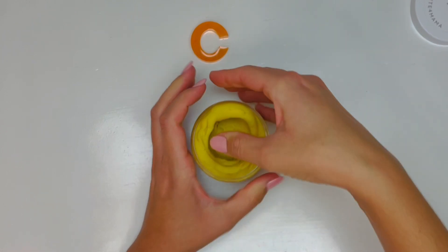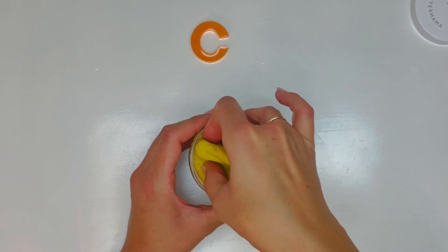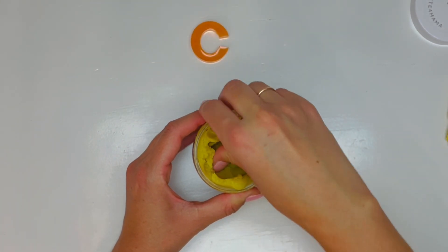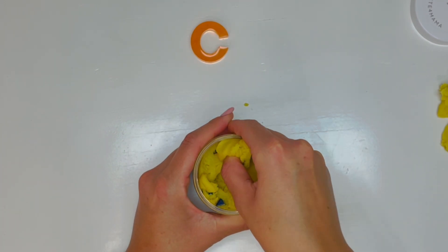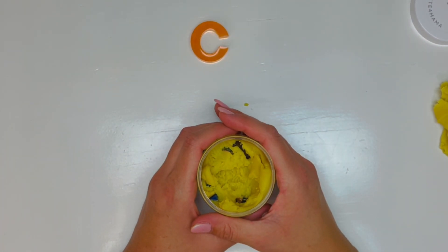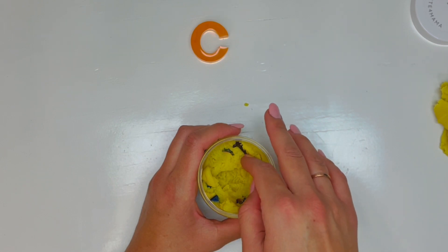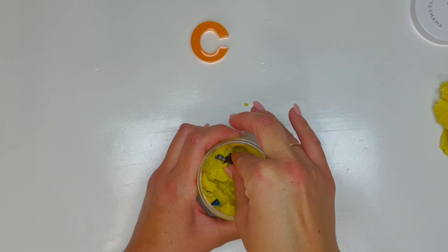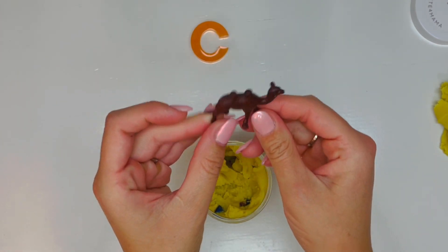Let's see what's in our jar. You've already done this, so you know what's inside. I'm going to give you clues and I want you to guess. I see an animal that has four legs. It has a big hump on its back — tall, long legs. Do you know what that is? Camel! Oh, this one has two humps. See the two humps on its back? There's our camel.